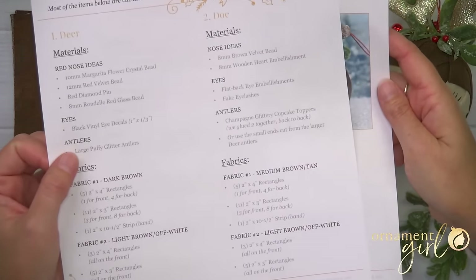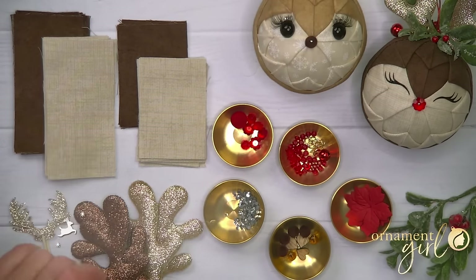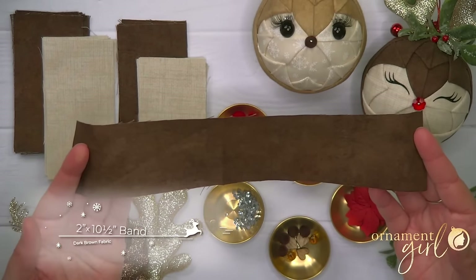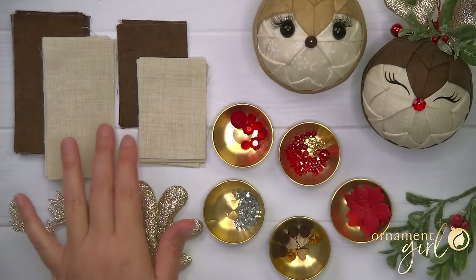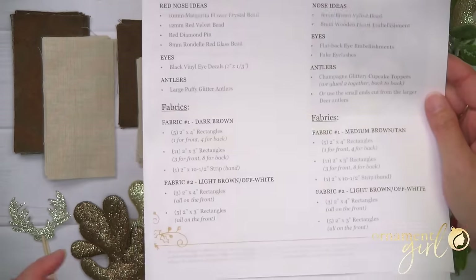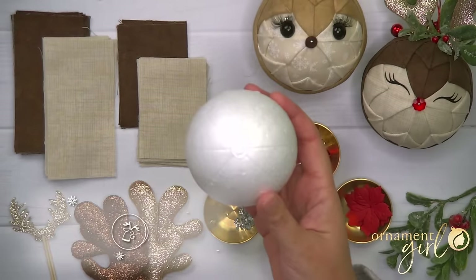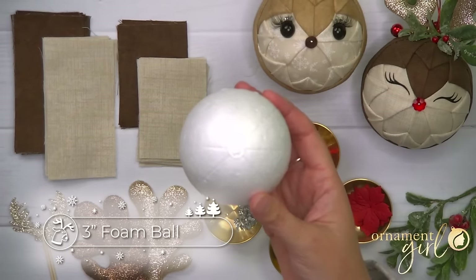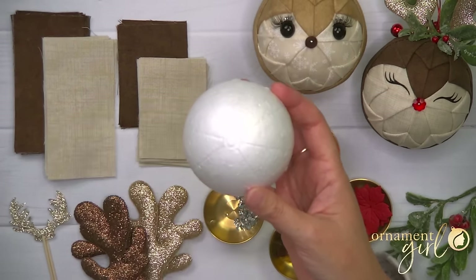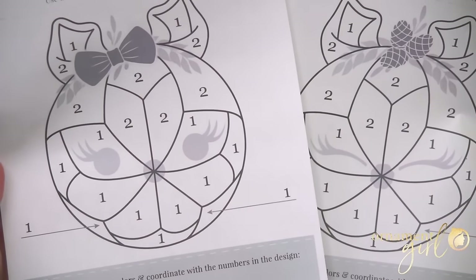You will need some pre-cut fabric: two by four inch rectangles in two different colors, a lighter and a darker brown, and also two by three inch rectangles in the same two colors. You'll also need a long strip in the darker color, two inches wide by about ten and a half inches long. You'll need lots of pins and a three inch foam ball — this one's been marked into eight equal segments. If you don't have a pre-marked ball, it's really easy to mark your own and I'll put a link to another video showing how. You'll also need a tape measure and scissors. We also made you some planning sheets and you can find a link to those right below.